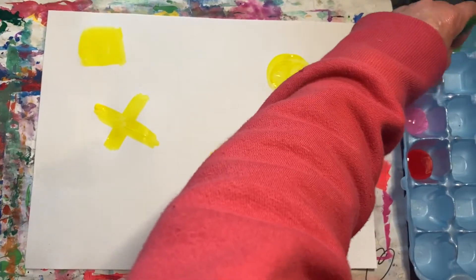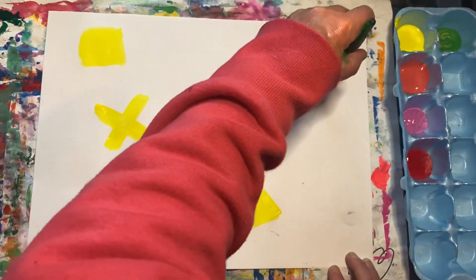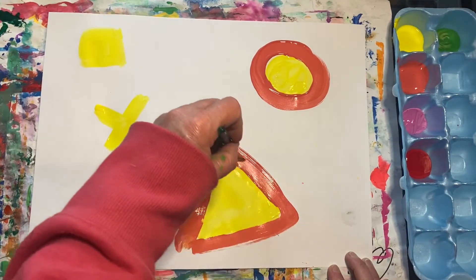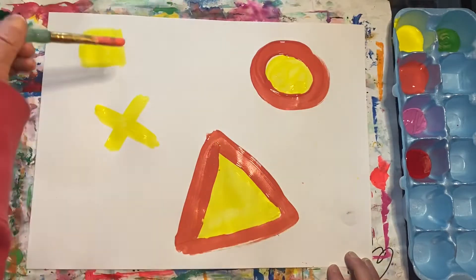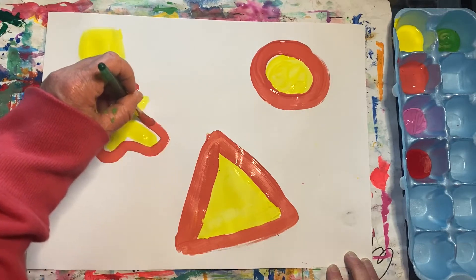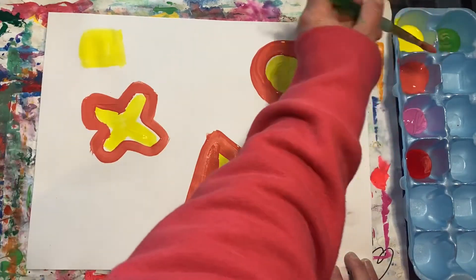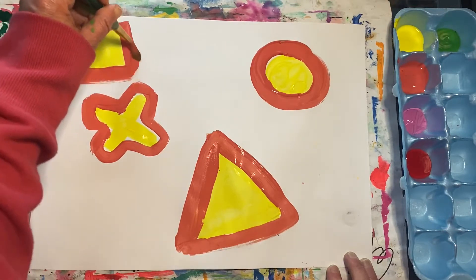Now dip your brush in the orange and outline each shape. Take your time and work carefully.